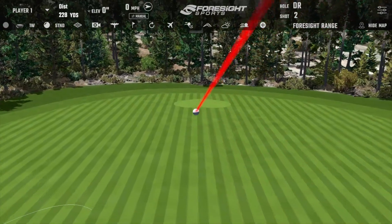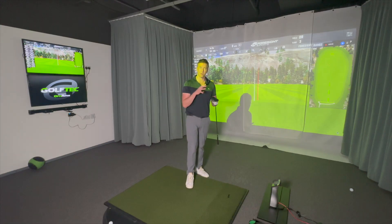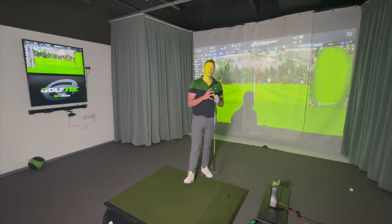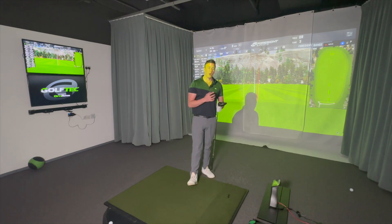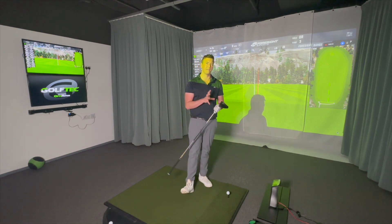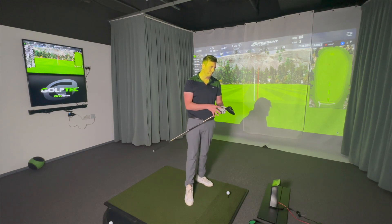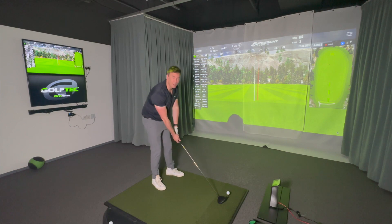Having hit it a few times already prior to the video, this driver is very forgiving. I think they've created a winning formula — more diversity between the two products. The Max is very forgiving; the LST uses a carbon crown for lower spin. Last year everything was lower-spinning, making the Max too much like the old LST. The Max now feels more like the G410 but with better MOI. It also sounds better than the G425 — the face appears shallower too.